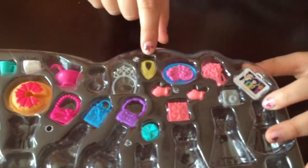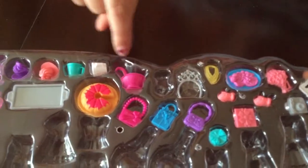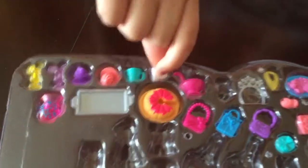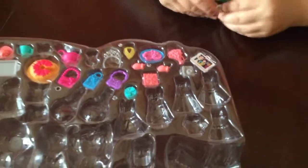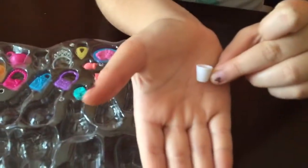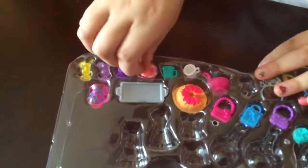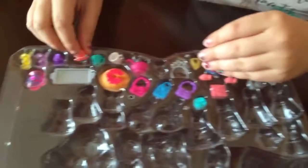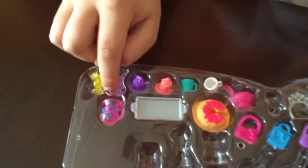A necklace. Some fruit. A crown. This bowl. This cup. Cupcakes. A tray. Some drinks. And a jar.